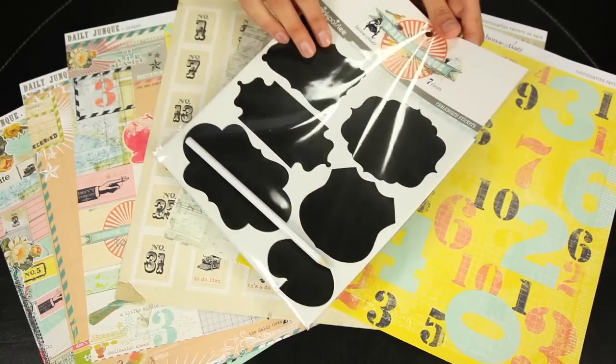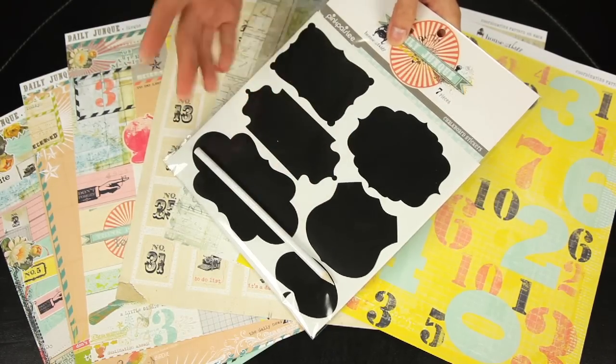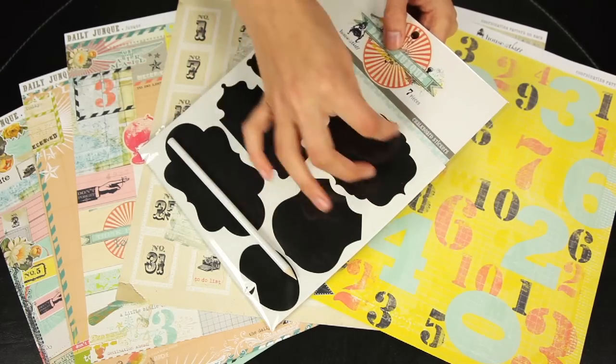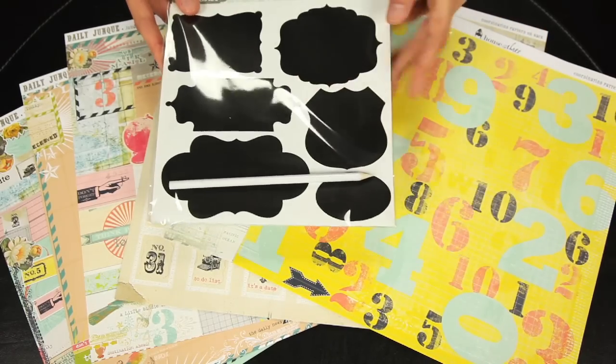These are fun — these are the chalkboard stickers. They're pretty die-cut shapes that have adhesive on the back, and it comes with a little white chalkboard pencil. So you can have fun doodling on these and creating titles or journaling pieces to add to your layouts, or anything else you can think of around the home.